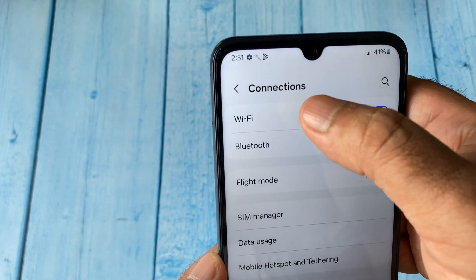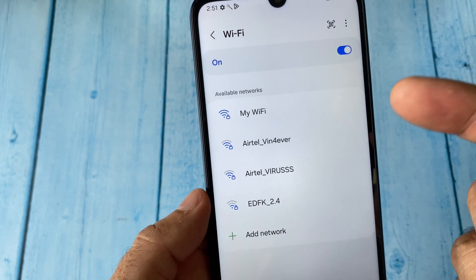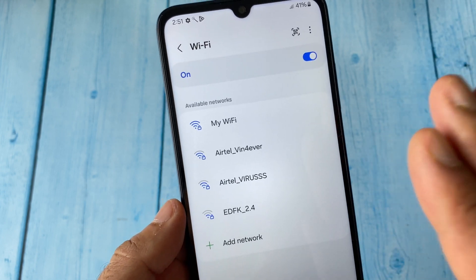Now you have to re-enter your Wi-Fi password again, and this will fix the issue.